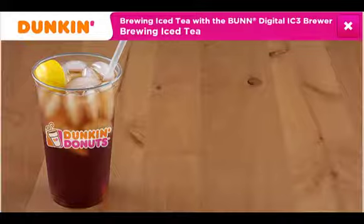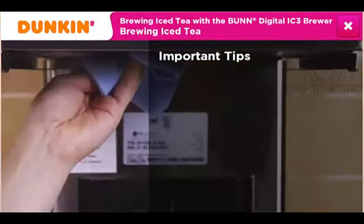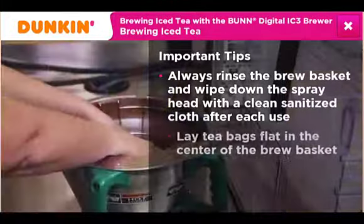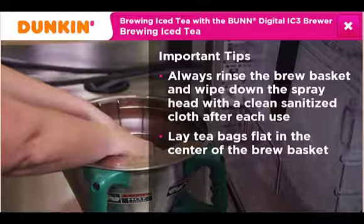Before you brew your first batch of iced tea, here are some important tips for brewing the perfect batch. Since the same brewer is used to brew iced coffee and iced tea, using the green-handled brew basket and wiping down the spray head are important steps in the process. Coffee oils left over from the iced coffee brewing process can affect the flavor of the tea, so it's important to wipe down the spray head with a clean, sanitized cloth after each use. Lay the tea bags flat in the center of the green-handled brew basket. This slows the flow of tea going into the shuttle, allowing the tea bags to steep in the hot water longer and develop a full flavor.